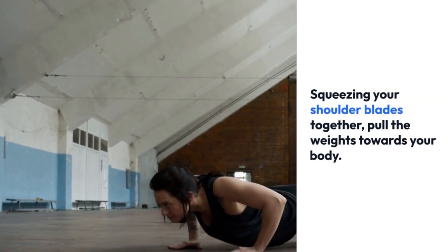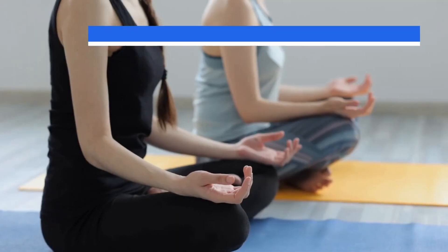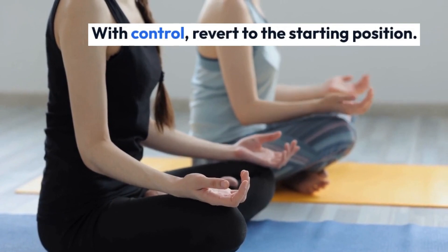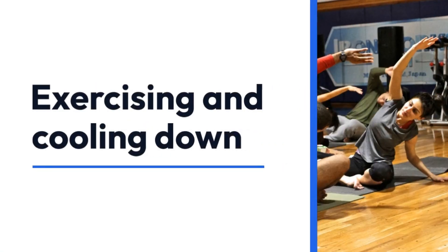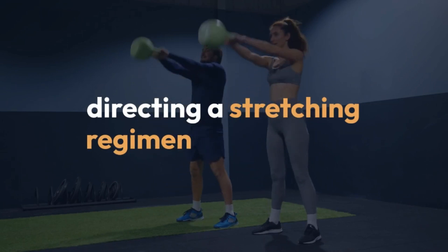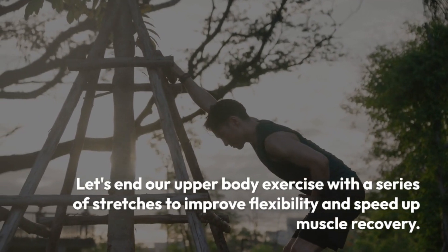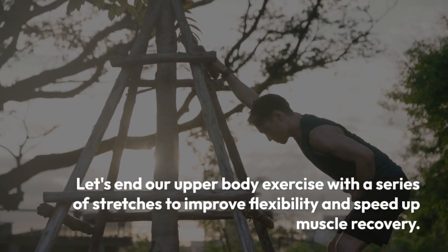Let's end our upper body exercise with a series of stretches to improve flexibility and speed up muscle recovery. Your chest, shoulders, and upper back should all be stretched. Hold each stretch for 20-30 seconds while taking deep breaths.